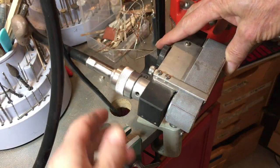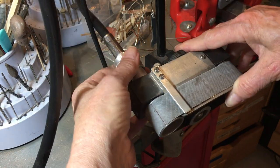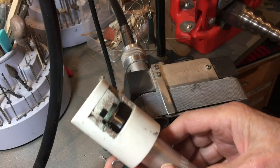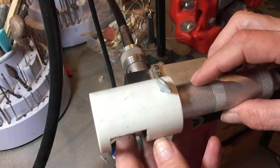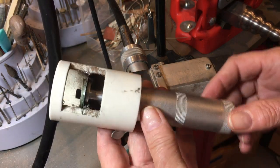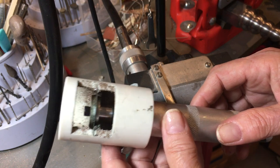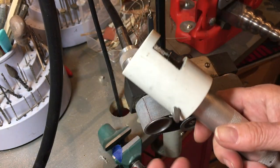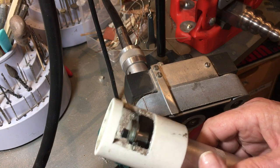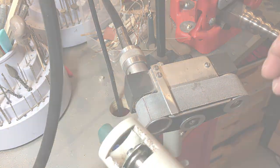So here's the wool belt sander, and this has a flex shaft attached to it also. And here is the jump ring cutter that's on another of my Harbor Freight flex shafts. There's tons of tools that you can use with it, and it's really easy to change them out. That's the end of this. Ciao!